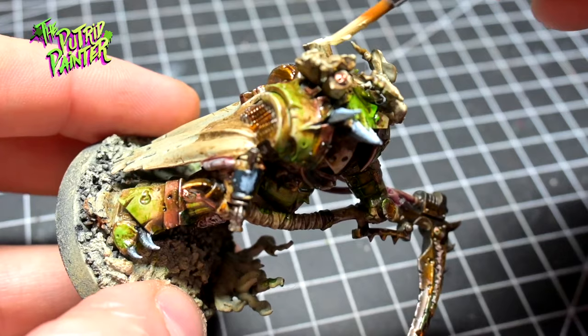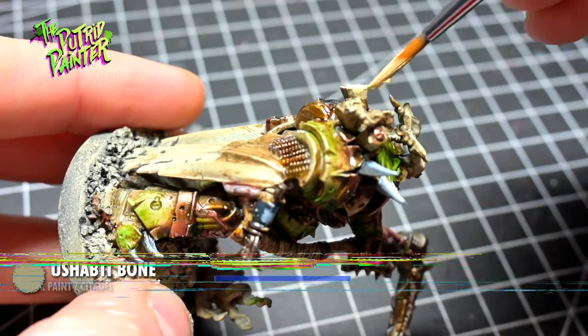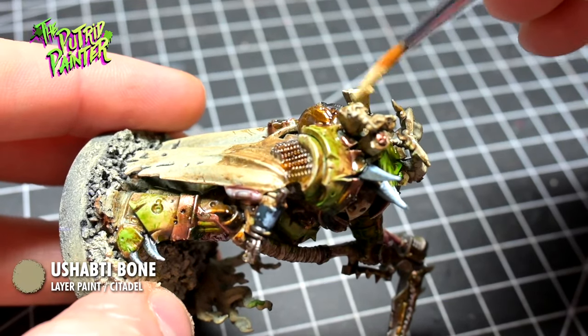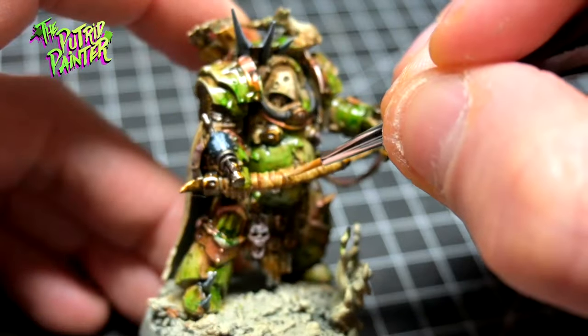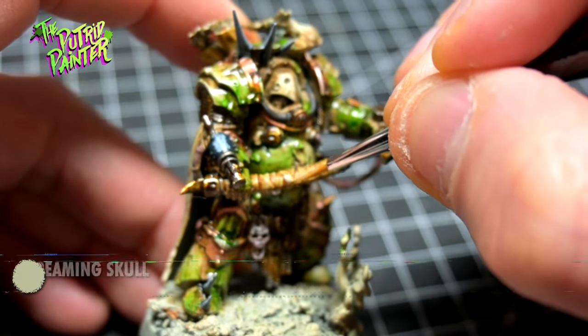The bone exhausts and other bits are painted with Usabti Bone, shaded with Skeleton Horde, and highlighted with Screaming Skull.